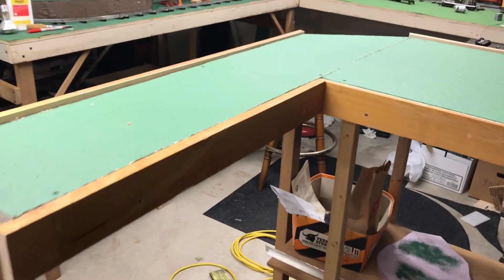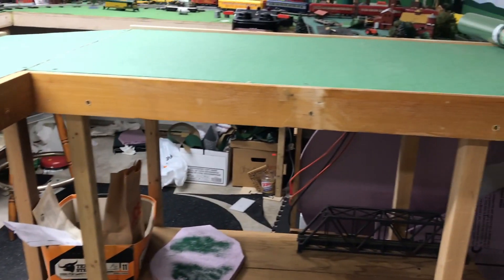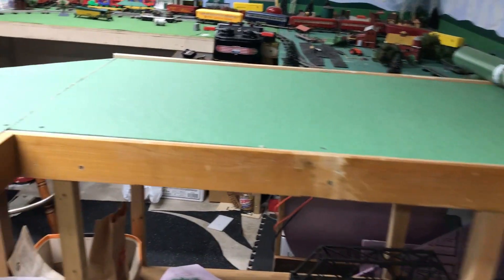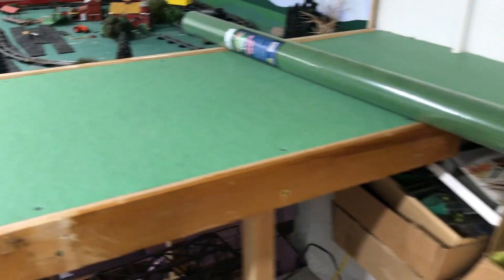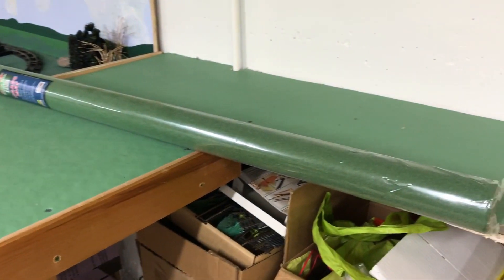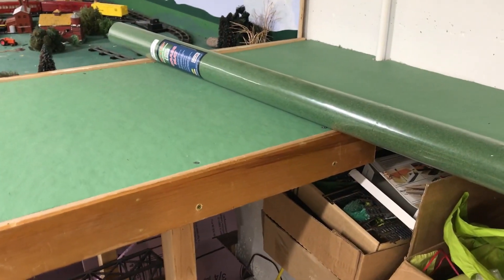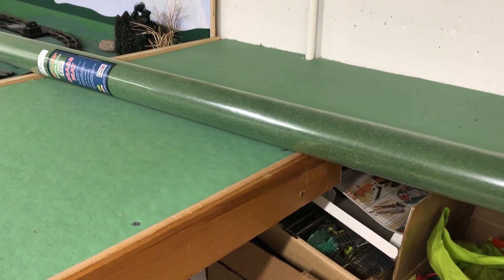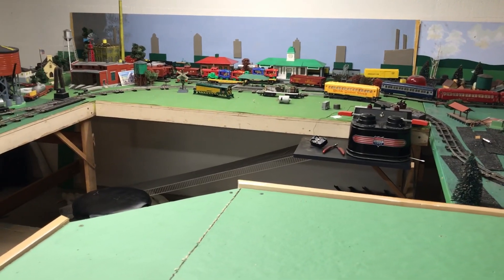All the benchwork is complete and there are some nice trim pieces that have been going on, almost complete all the way around. In a minute I'll switch to the outside so we can see what that looks like. The next step will be to put on the grass mat — I like it, it's easy, simple, and clean. It looks better than the green paint, and I was very happy with how it turned out on the American Flyer layout.